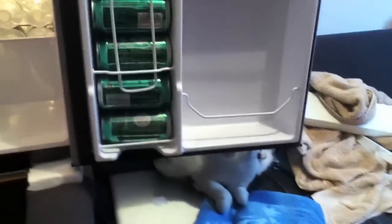So yeah, this is my new refrigerator. Make sure to leave a comment guys. Peace.